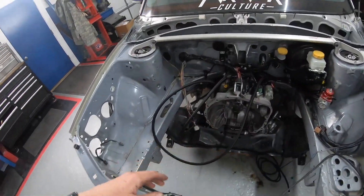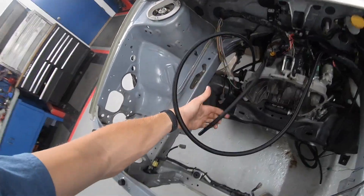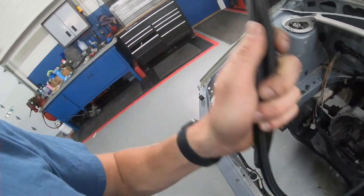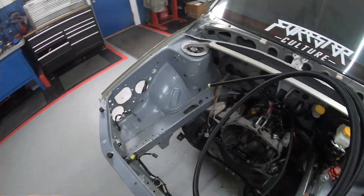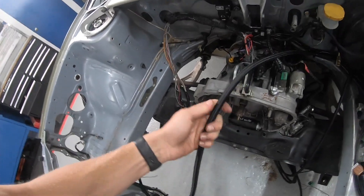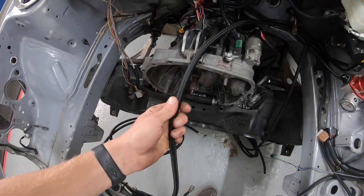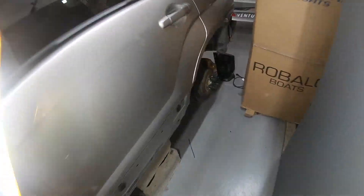Starting at the car here, this is the 8AN feed line that's coming all the way from the back of the car. I've left it long because I'm going to need some of this line, and I've been cutting from this end so I won't be short when I get here, because there are no connections besides a fuel filter between this and the radium dual pump hanger setup back there. Let's go back and I'll show you guys that fuel filter real quick.